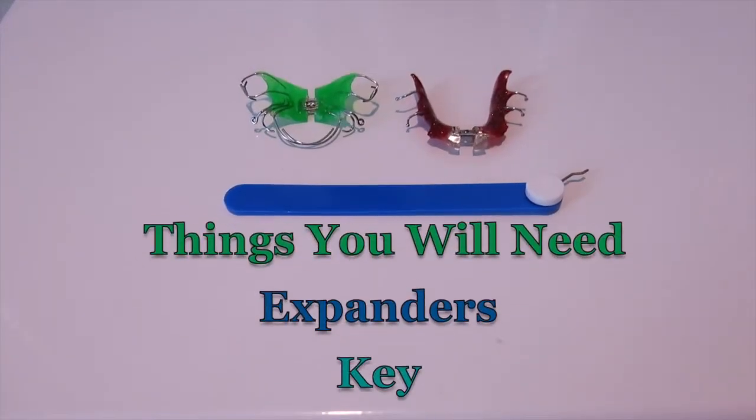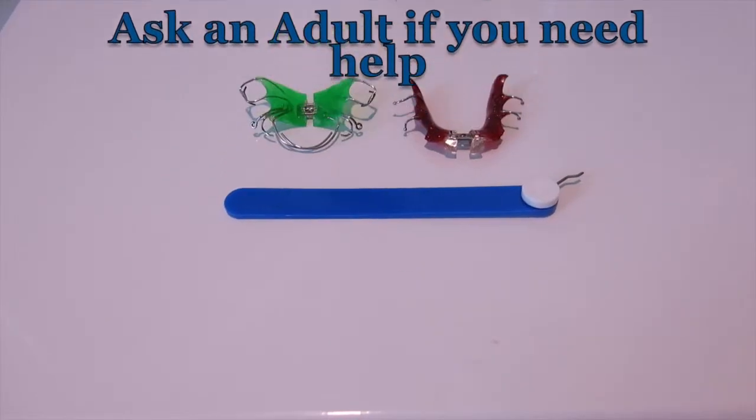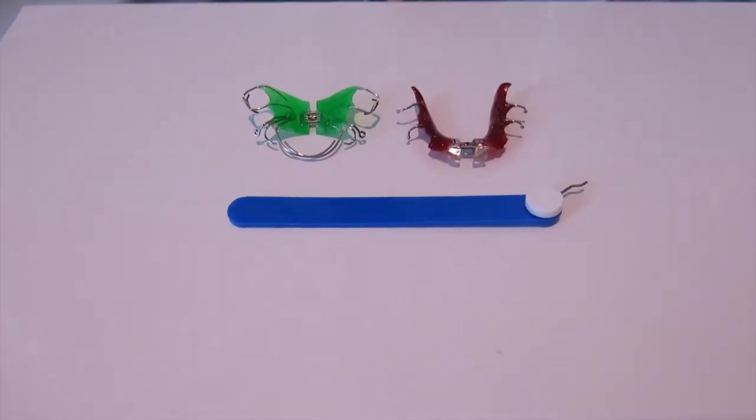Hi, I'm Carmina from Dentistry for Children and Families and I'm here to teach you how to turn your expanders. The things you'll be needing are your expanders, a key, and good lighting. And ask an adult if you need help.